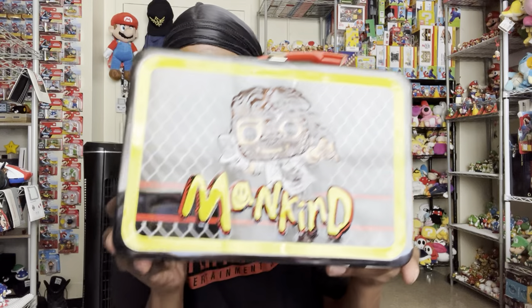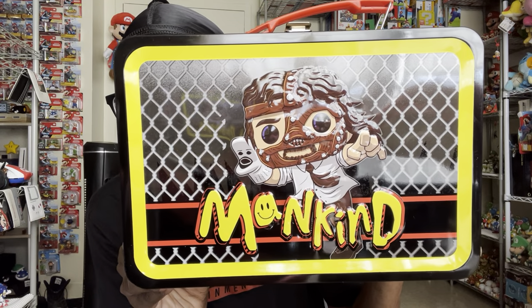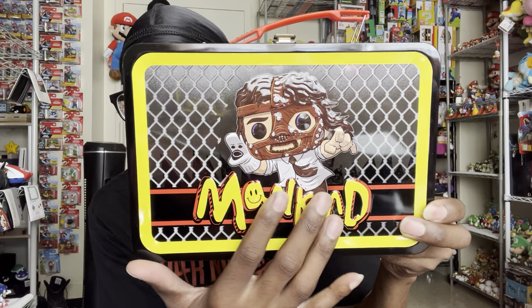I'm gonna get this plastic off. Okay, so here is the lunchbox without the plastic on it. It looks so cool and I like the way it feels.